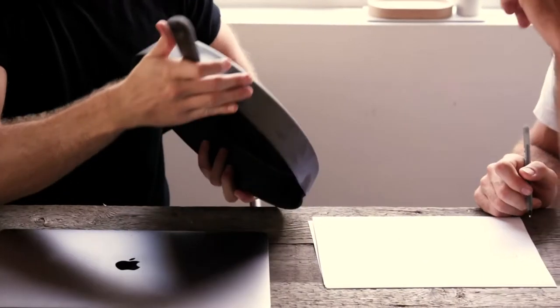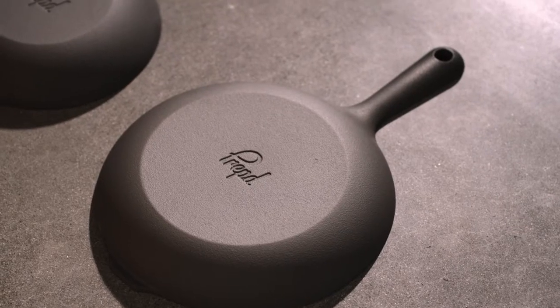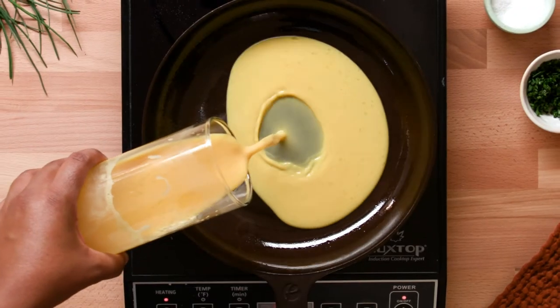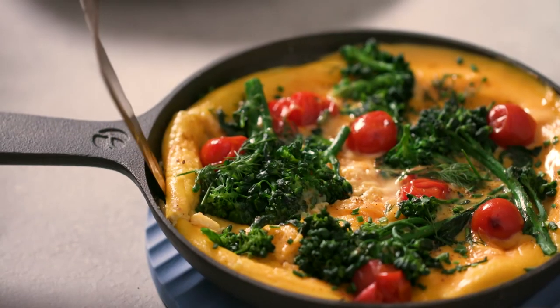With the Chef's Skillet, we reduced the design down to its simplest, most minimal form, making it over 30% lighter than traditional cast iron whilst maintaining its unbeatable searing power. And combined with our naturally non-stick cooking surface, Chef's Skillet is the ultimate everyday pan.